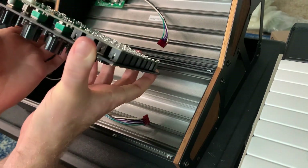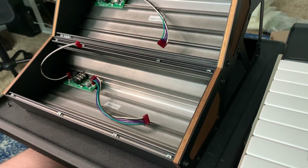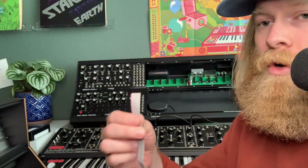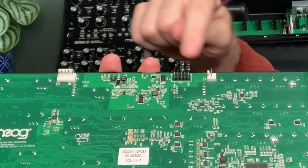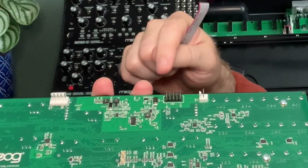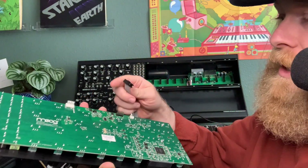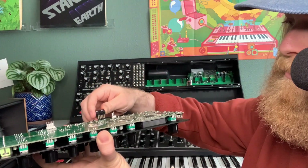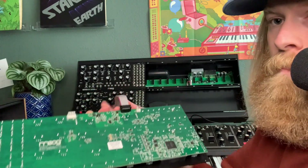You can get a good visual of the depth once it's out. Now let's grab our 16-to-10 pin converter and I'll show you where to plug that in on the back of your Subharmonicon. On the back, you'll see those connections that we originally had — we're now going to be using this one. Grab your 10-pin side; it's going to tell you which side to include the one with the red strip, and it says the red strip goes on the left side. Plug that in carefully so you don't damage those pins.